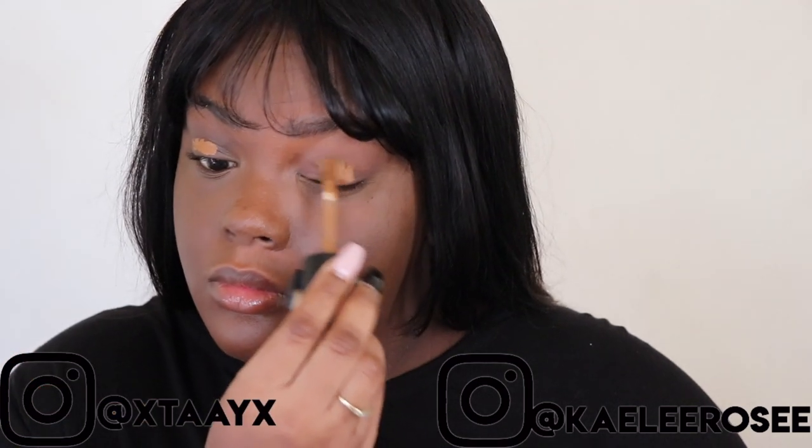Hey guys, what's up? It's Taylor, and welcome back to our channel. Today I'm going to be showing you how to get Joy's look from Psycho. If you guys like this video, give it a thumbs up and subscribe to our channel. If there are any more K-pop looks you want us to do, let us know down below.